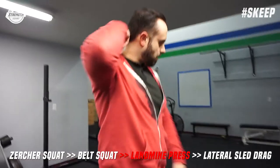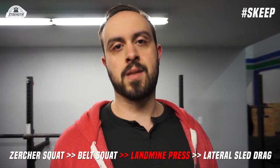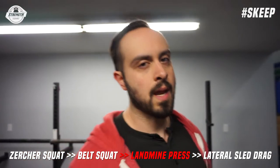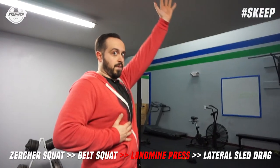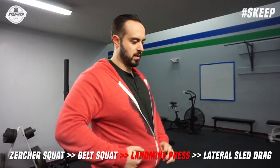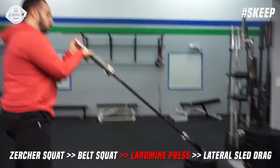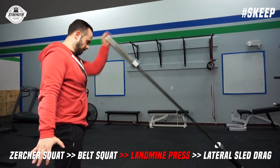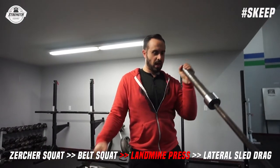Last tip for the landmine press: keep your free hand on your rib cage. When pressing overhead or in extended positions, people tend to compensate with low back extension, letting the rib cage flare up. Keep your hand on your rib cage and don't let it flare as you press. If you're having trouble with rib cage control, use your free hand as a trigger — squeeze that hand as hard as you can as you press to create cross-body tension in this single-arm movement.